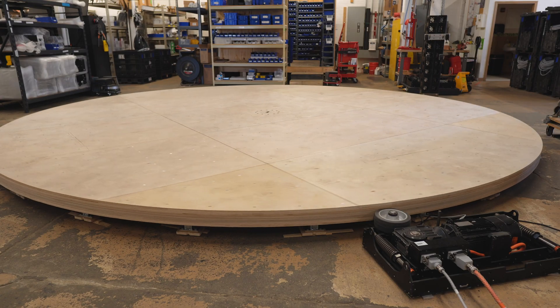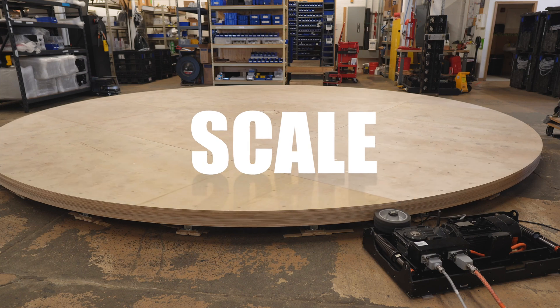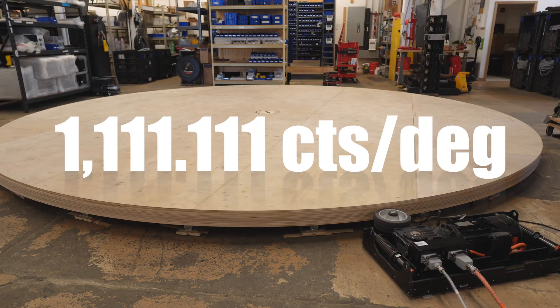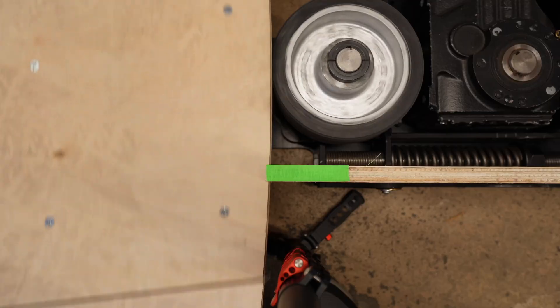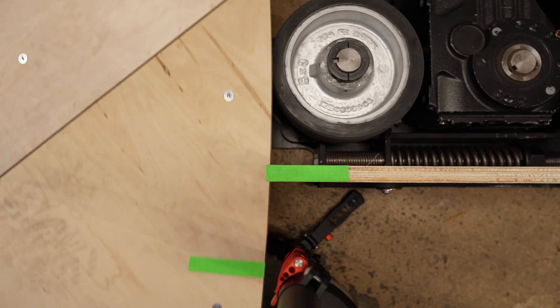Because it's center encoded, you get 400,000 counts per revolution of your turntable, regardless of the diameter. No more time spent determining the position scale — just use the simple 1111.1 repeating counts per degree scale for every turntable. This resolution gets you better than a 16th inch positioning accuracy on a 20-foot diameter turntable.